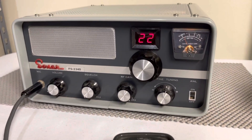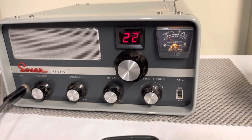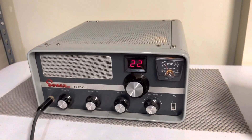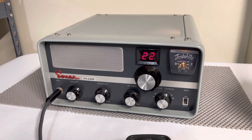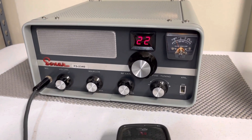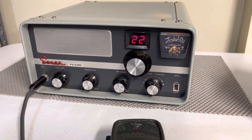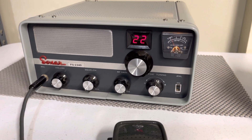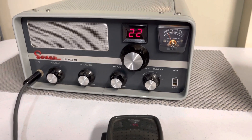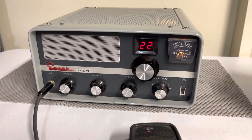I just want whoever buys this to know exactly what they're getting. This is an old tube radio. Anyone that would be buying this would know that this could be working great today, and tomorrow you're going to turn it on and it doesn't work. It's very old. So just understand that if you buy the radio, it's sold as is. I'm not taking any returns on it. Please don't buy it if you would return this for any reason at all.